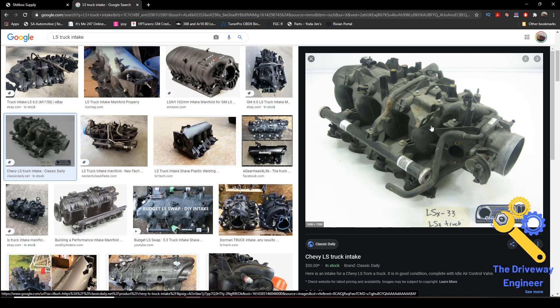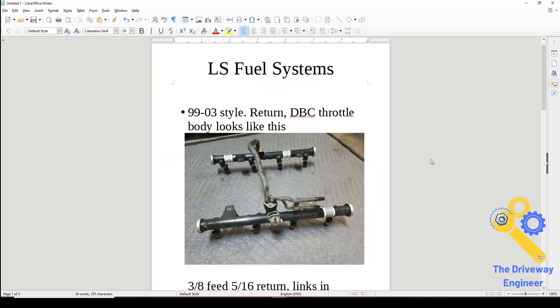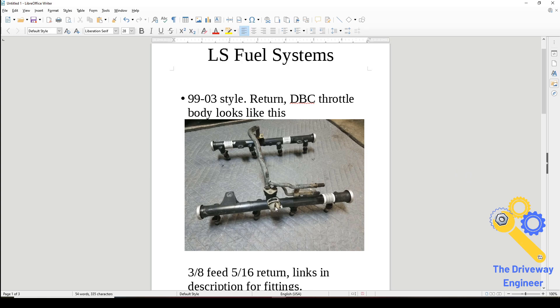What we're looking at on the right is a standard truck-style intake with a standard return-style fuel system on it. That'll be the first one we cover. It runs from about 99 to 03 — 03 seems kind of weird, I've seen some with return and some without. But if it looks like this, it is a return style. This little part right here is a regulator.